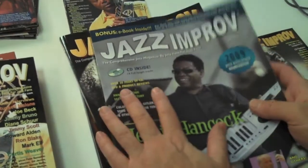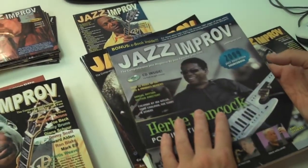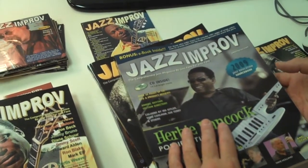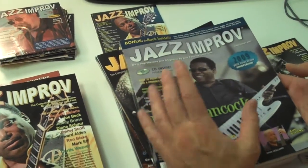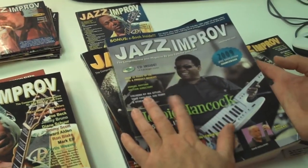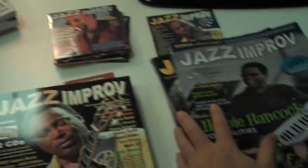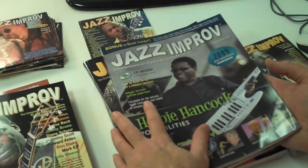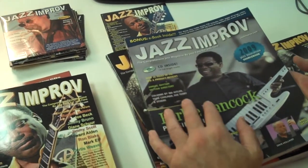On the companion CD, there's an e-book in addition to the 12 to 15 tracks on each companion CD. There's an e-book of about 150 to 200 pages that features full-length solos, songs, and how-to articles. The transcribed solos include Sonny Stitt, John Coltrane, Red Garland, and many others, many of them written out for C, B-flat, and bass clef instruments.